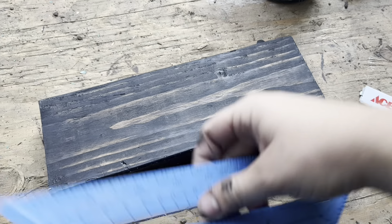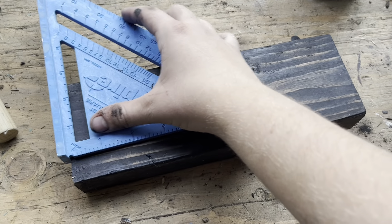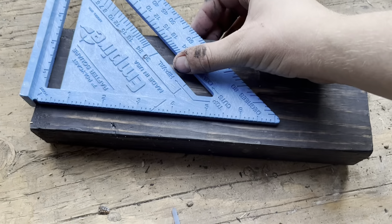Once you know that everything fits correctly, you're going to mark off on the pretty side where you want all of your hooks.